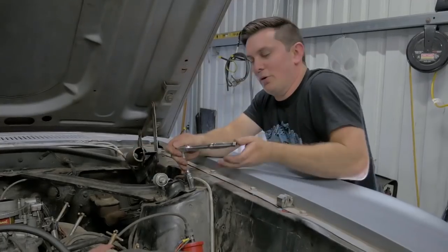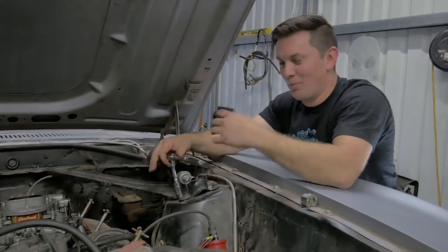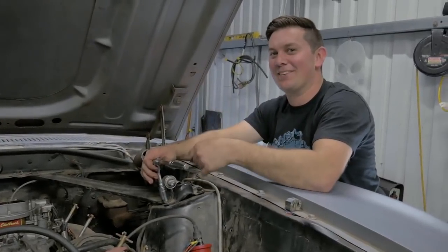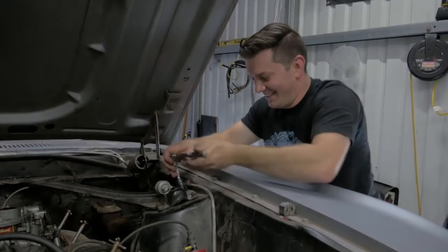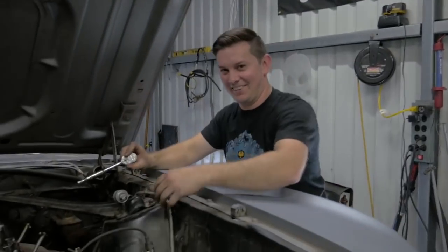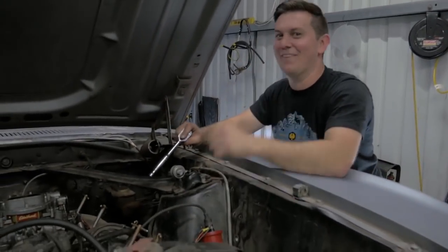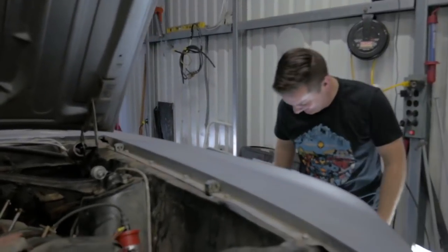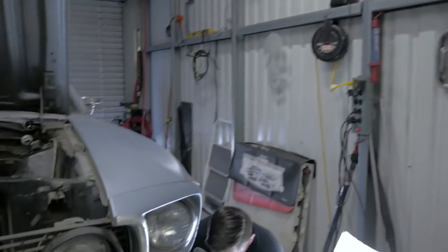You know when you watch a movie and they're working on a car and someone's holding a ratchet or a wrench randomly and you're like there's no way he's using that wrench for that job at that time? That's like my favorite thing about movies — so annoying. That's some Neil deGrasse Tyson stuff right there.